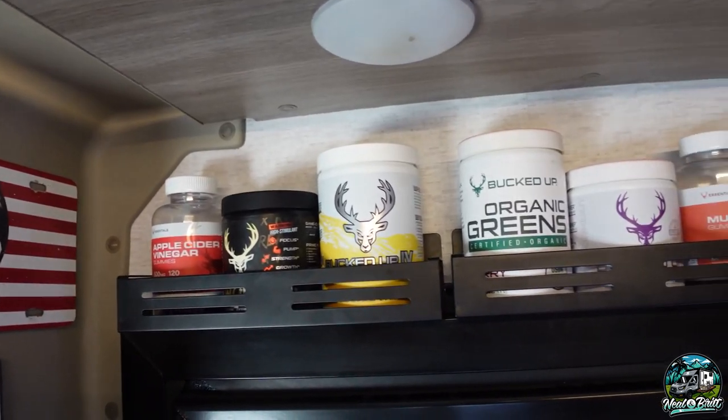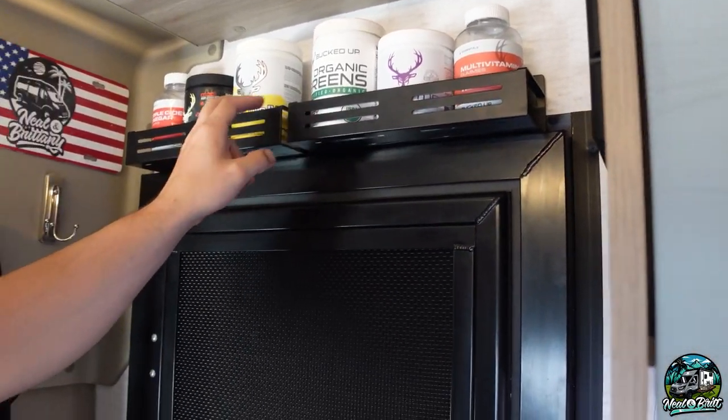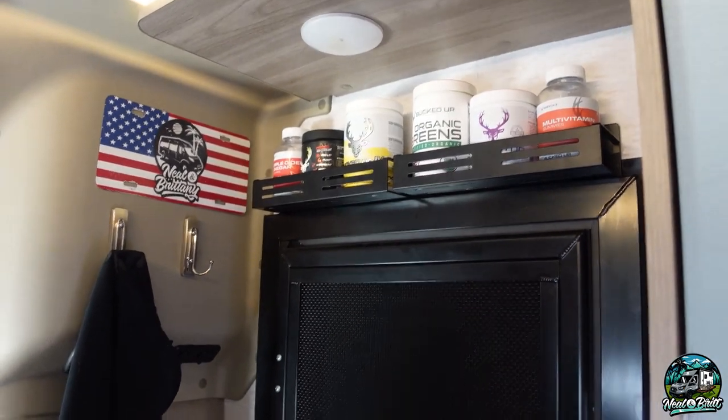Working with VHB tape can be a pain, but we made it work. The final product actually looks really good — looks like it was designed that way. We got our Bucked Up IV hydration, our greens, some pre-workouts, multivitamins, and similar items. Links to the shelves will also be in the description — they're from Amazon. We'll have links for Bucked Up products and a discount code in the description if you're interested in greens or a hydration product for summer.